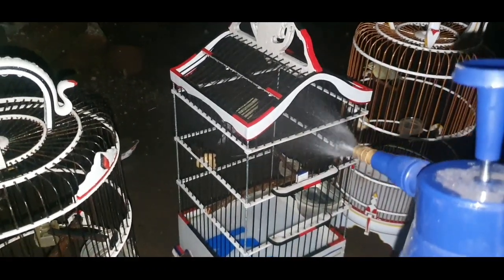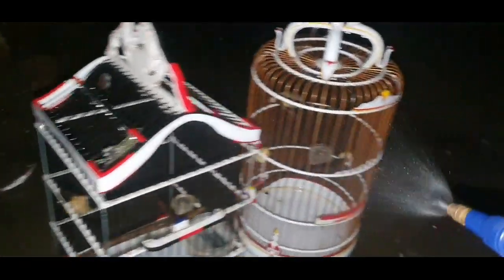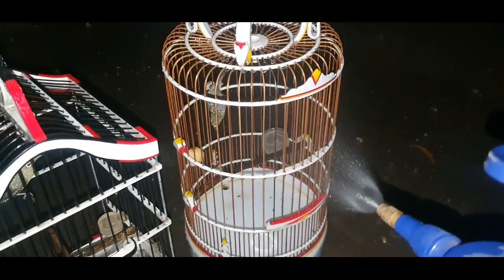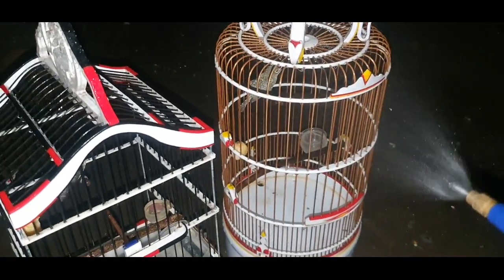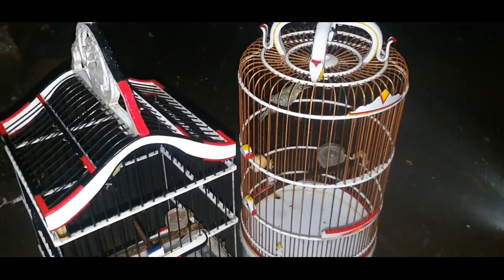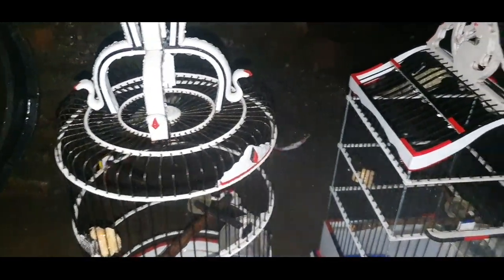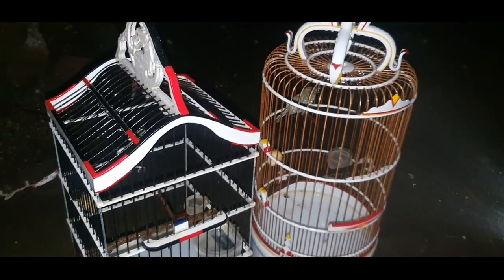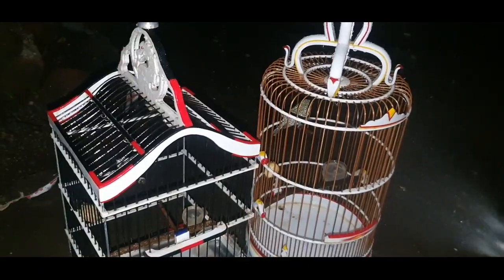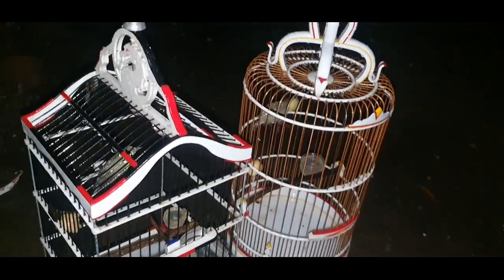Semua disemprot secara rata. Kalau kalian perhatikan, rambut ini memang sulit banget basah karena saya tidak menggunakan sampo, jadi kalian juga bisa menggunakan sampo seperti yang sudah saya beritahu tadi. Ini adalah proses penyemprotan kecil kuning pada malam hari — trik treatment untuk menjinakan kecil kuning agar merasa lebih segar, baik malam harinya maupun menjelang pagi hari.